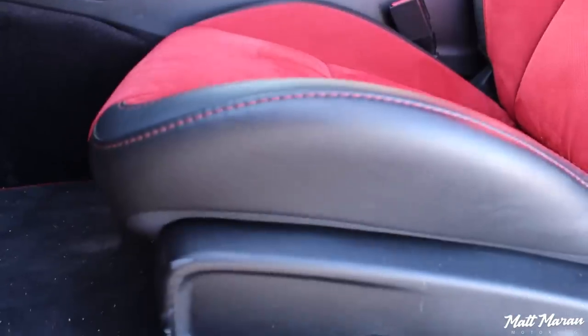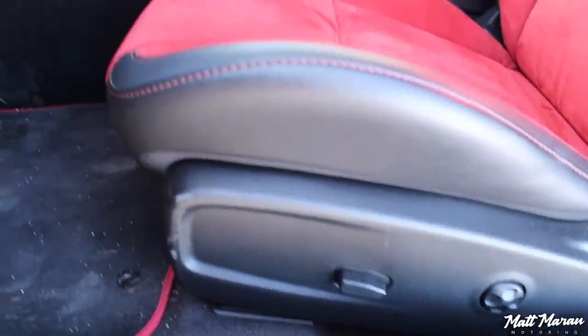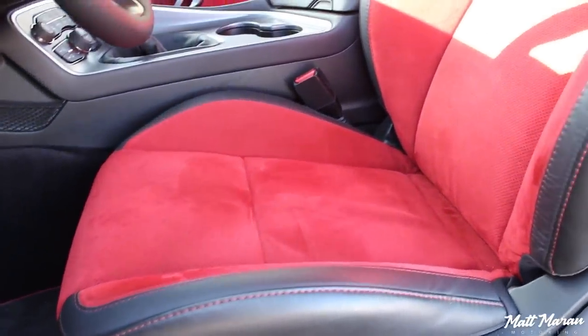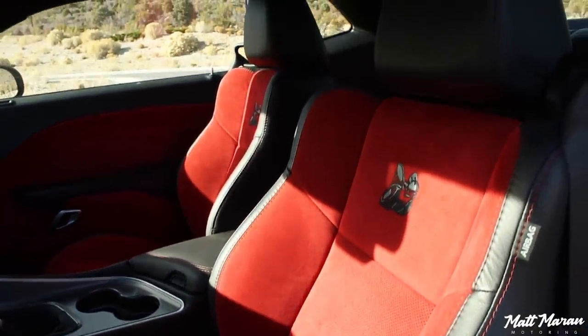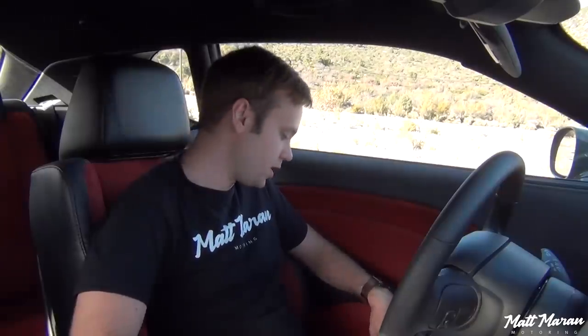The seats are a really nice shape — great for the street. They might not have the most amazing bolstering if you're doing track driving, but I actually still really like them. They're larger seats, definitely a little bit wider, so they can accommodate larger body types very easily, but still have great bolstering — huge torso bolsters and nice high bolstering for the thighs as well. They really hug you in place well.